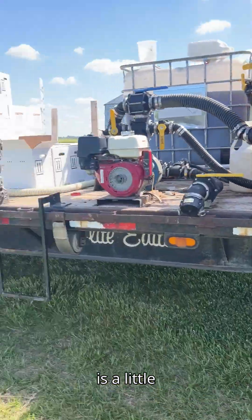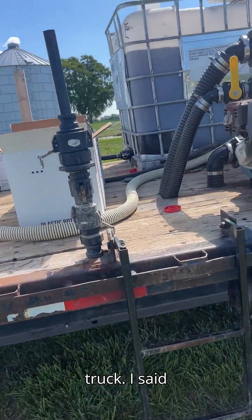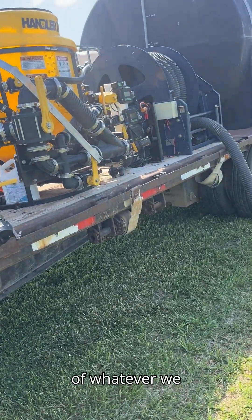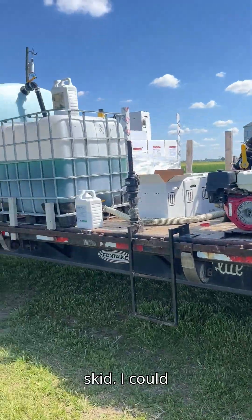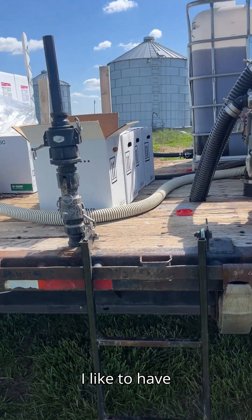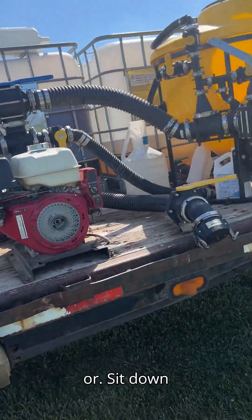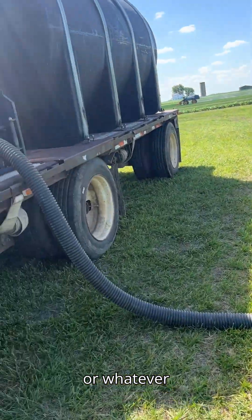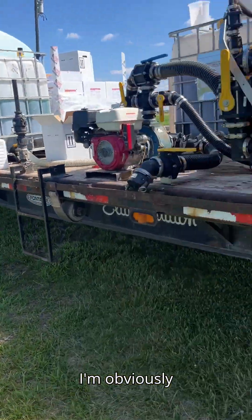We've got plenty of room up here for whatever we want to toss on. Right now we've got four totes and a skid. I could have stuck another skid on there if I wanted, but I like to have a little room to walk around or sit down between loads — which is obviously why I'm recording this video.